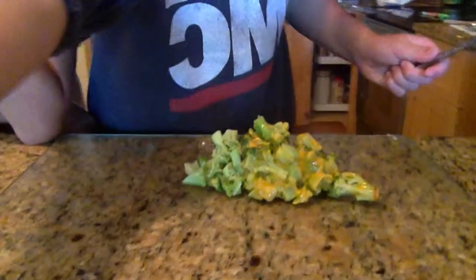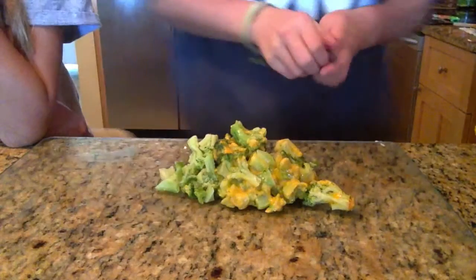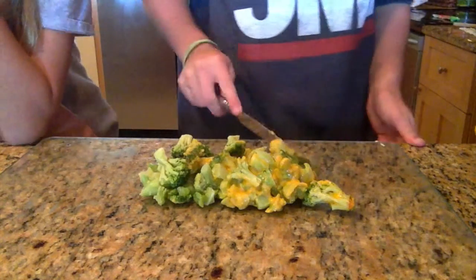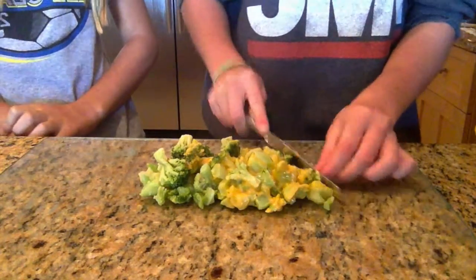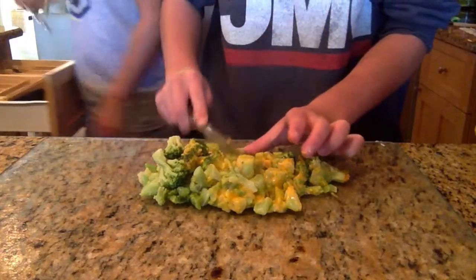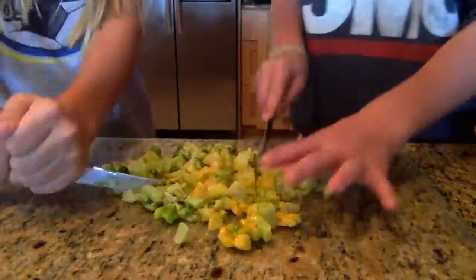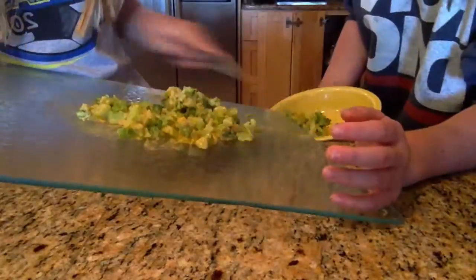So now that we have the broccoli made, we melted some cheese on it — it actually kind of came with melted cheese already. So now we're just going to chop it up, because it has to be in really tiny bits. Alright, so now that we've chopped up the broccoli, we are going to stuff the shells with it.